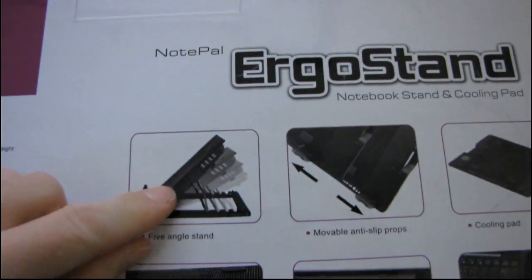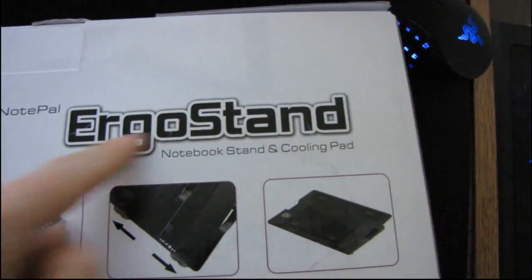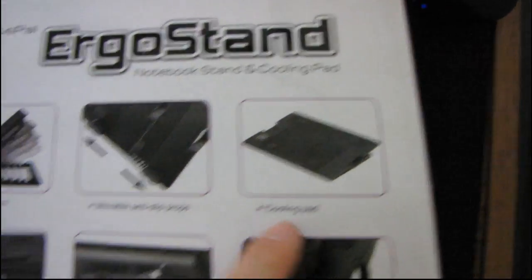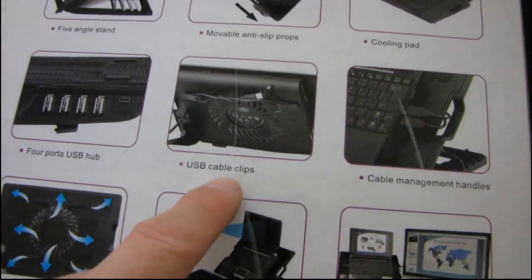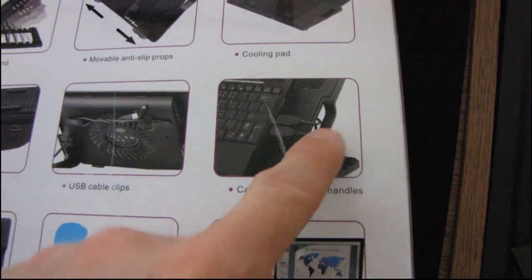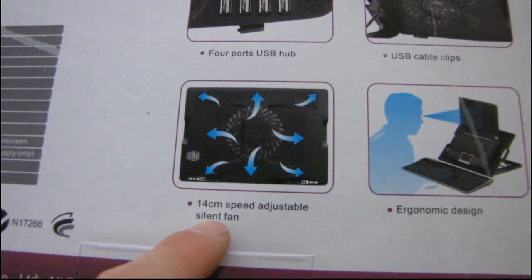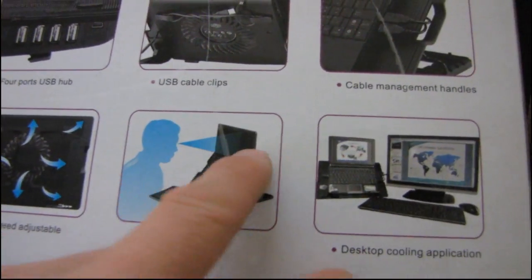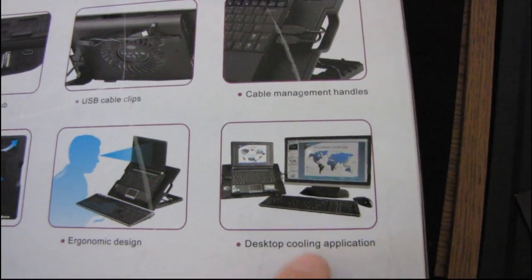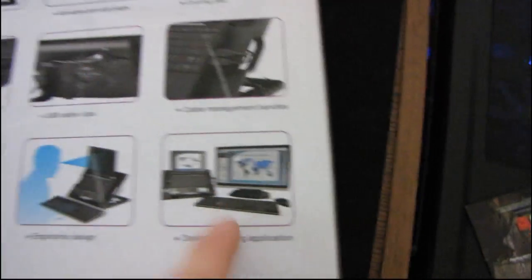Here on the side we find not much, and on the other side also not much. But here are all the features: five angles so you can adjust it depending on ergonomics — hence the name Ergo Stand. It has movable anti-slip props, a cooling pad, and a four-port USB hub, which we mentioned before, with USB cable clips for cable management so you can hide the USB cables. Then you've got cable management handles. There's also a 14-centimeter speed-adjustable silent fan, laser vision, and desktop cooling application.